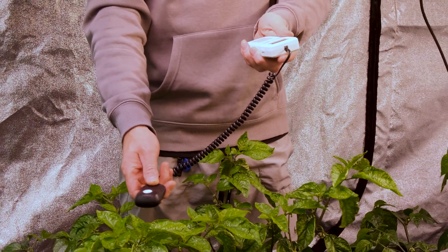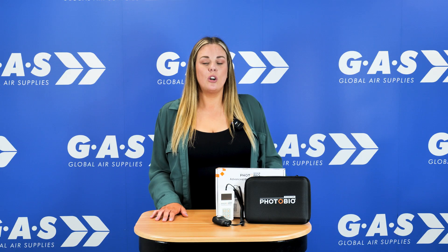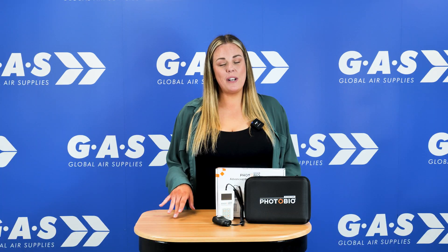The power meter is a compact, portable device making it really easy to move around your grow room. You can store up to 99 readings so you can track any fluctuations over time. The power meter is compatible with all LED, HPS, and CMH grow lights, so you can manage your lights no matter which type you use.